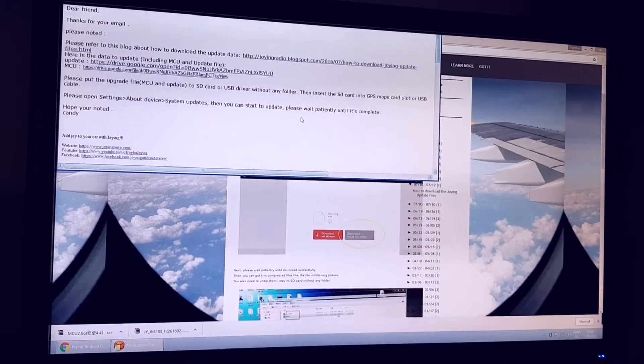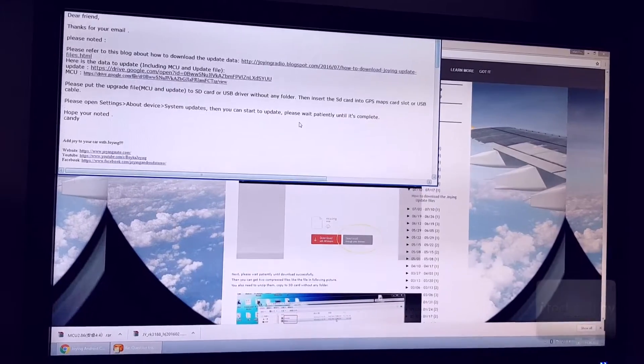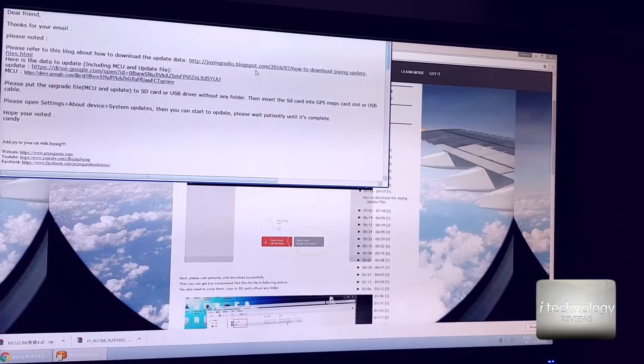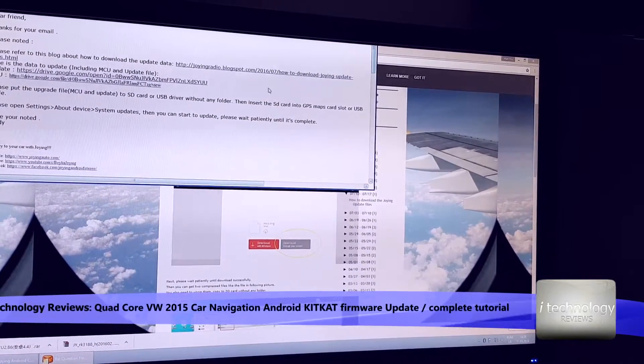Hello YouTubers and car navigation lovers. We're going to make an update to our quad-core Volkswagen navigation. The brand is Drawing and I got in touch with them, they sent me the firmware and instructions on how to install it.